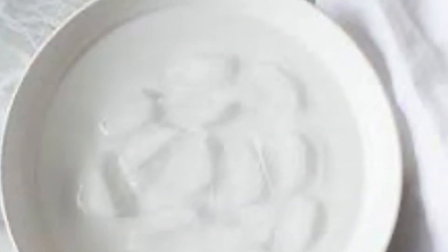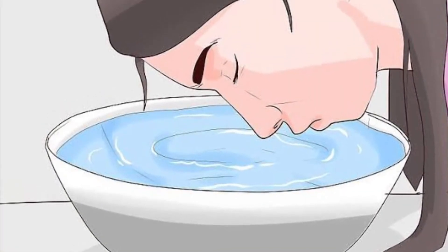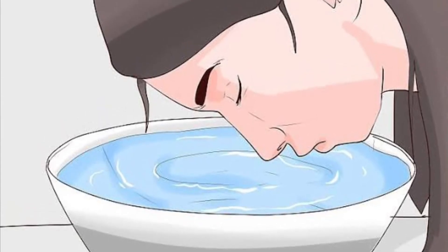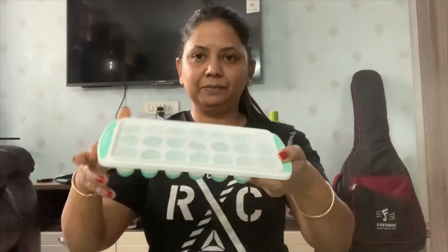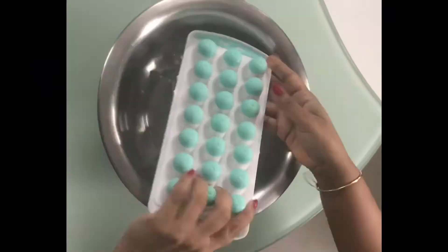So today I am going to be sharing with you an easy and quick ice therapy, which is an ice water facial. In this therapy we dunk our face in ice cold water. I will give you a demo and then we will also talk about the benefits. So here I have a bowl of ice cubes.